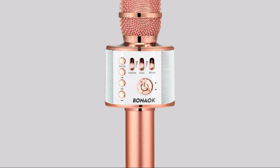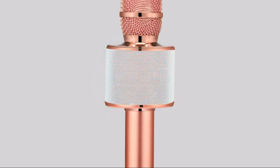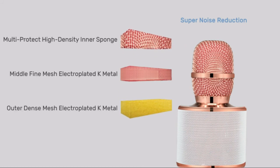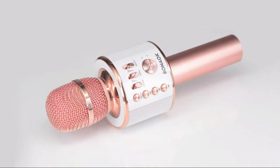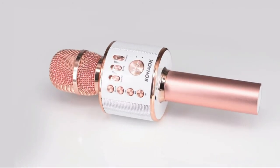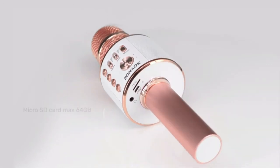The built-in clear audio and vivid sound effect can make you listen and sing anytime and anywhere. Supports micro SD card, max 32 gigabytes, and song switching. The Bluetooth has a great connection distance. Multi-function buttons make it easy to switch to different modes, adjust volume, and sing and play music.